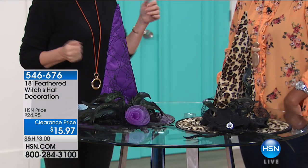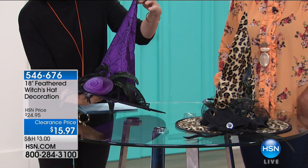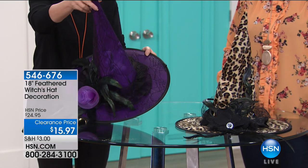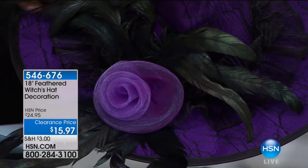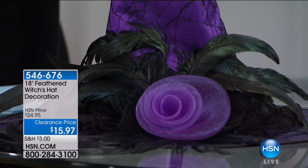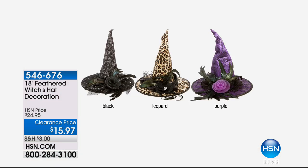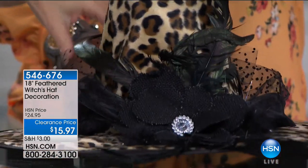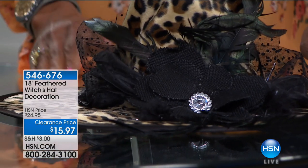You gotta have a witch hat — this is your witch hat decoration at $15.97. The feathers on here are beautiful, you have that netting as well, with a spider web design. You get your choice of whichever one you want — the purple is the one I have in front of me. Right next to that you're going to have an animal print — a leopard print. And next to that is one with big flowers, beautiful lace, fun netting, and furry trim too.